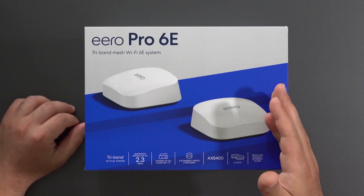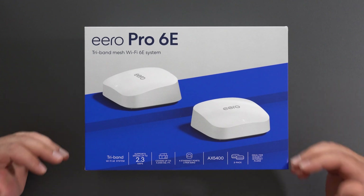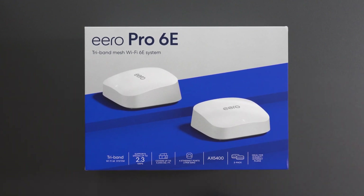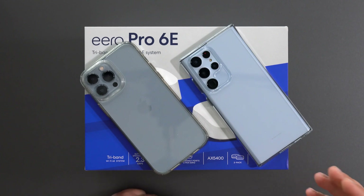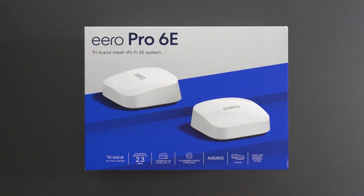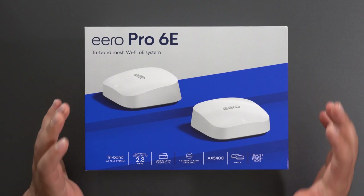I'm going to unbox this thing and do some full speed tests both in wired and wireless backhaul, and range tests to see how far we can actually get — both with my Wi-Fi 6 device, which is my iPhone 13 Pro Max, and my Wi-Fi 6e device, which is my Samsung Galaxy S22 Ultra. I might also use my Pixel 6 Pro just to see some differences, but usually Wi-Fi 6e devices are pretty similar to each other.